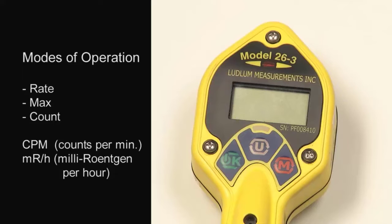We are now ready to use the detector. There are three modes of operation available for the Model 26-3: Rate, Max, and Count. The user should select CPM when not using the dose equivalent filter, and mR per hour when using the dose equivalent filter. CPM stands for counts per minute, and mR per hour is milliröntgen per hour. Both are commonly used radiation units in the United States.